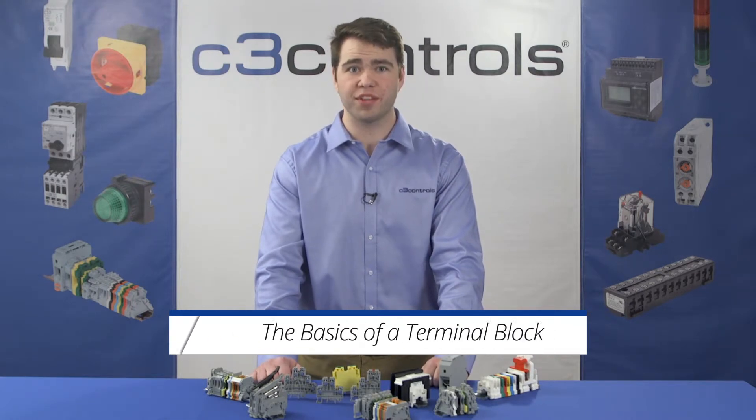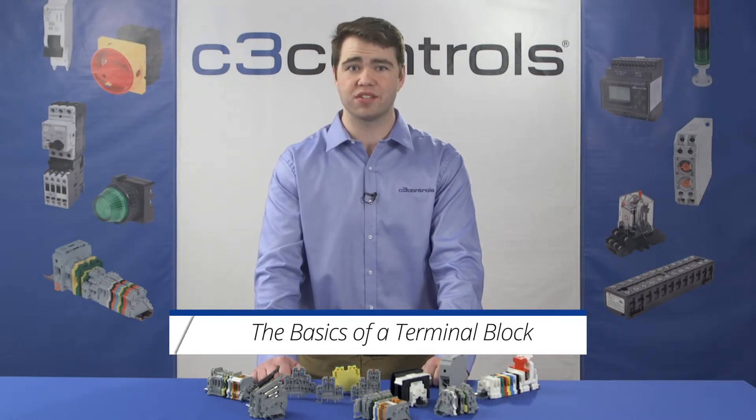Hi, I'm Aaron Vaness with C3 Controls. In this video, we'll talk about the basics of a terminal block, so let's get started.